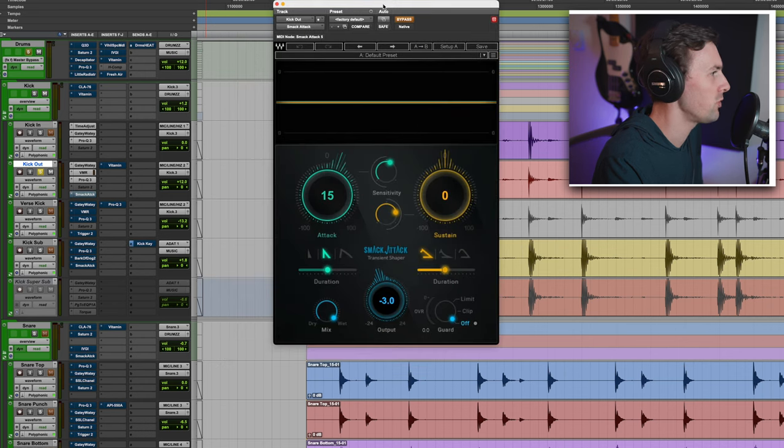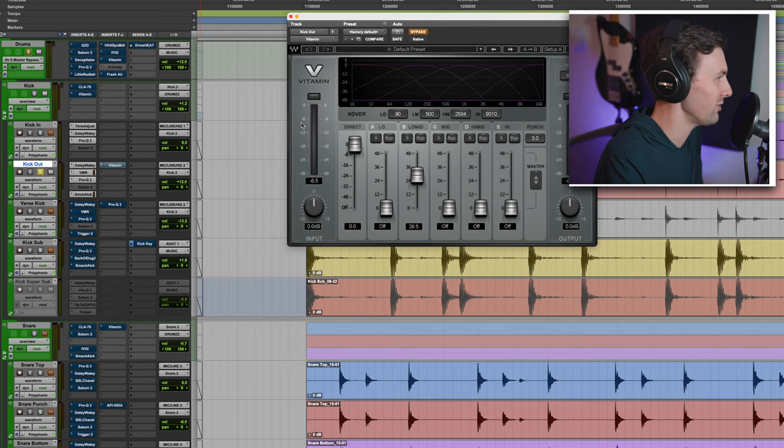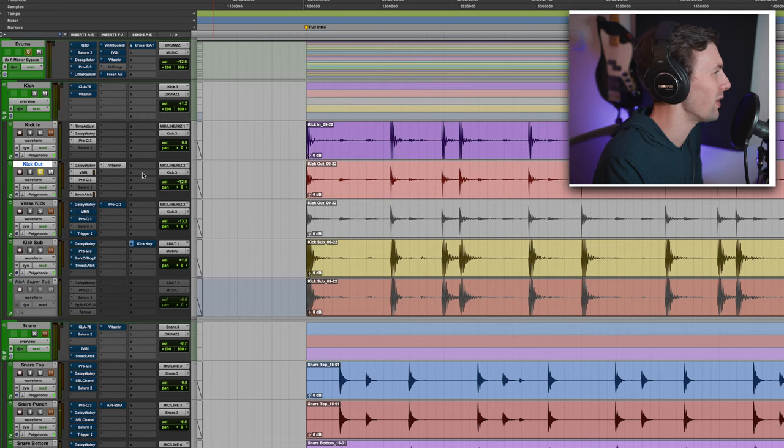Smack Attack is a transient designer — I'm just adding a little bit of attack to the kick out. This was mixed close to a year ago, so I don't completely have the rationale for all my decisions. Vitamin is a multiband expander — I took that big chunk out of the low mids, and now I'm adding a bunch of low mids back in. Then kick in and kick out together.